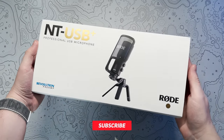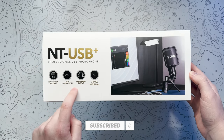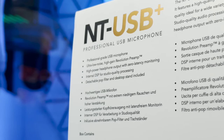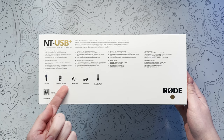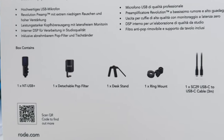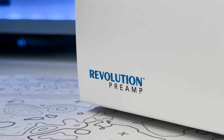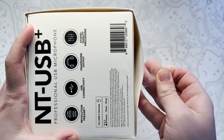I first bought the NT-USB back in 2018 and it has been an essential upgrade to my audio quality in all of my videos since then. But Rode kindly sent me the upgraded NT-USB Plus microphone and the PSA1 Plus Studio arm to give my audio setup an overhaul. So there are a few noticeable differences between the two microphones which I'll cover a little later on in this video, but for now let's get all of this unboxed.